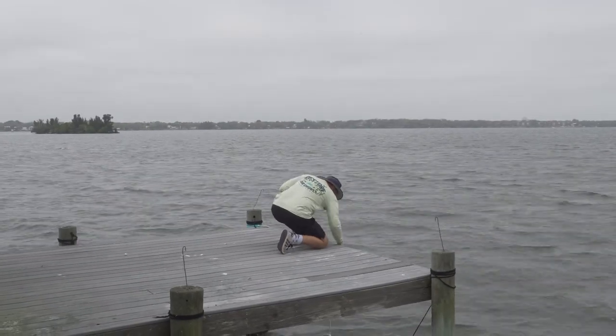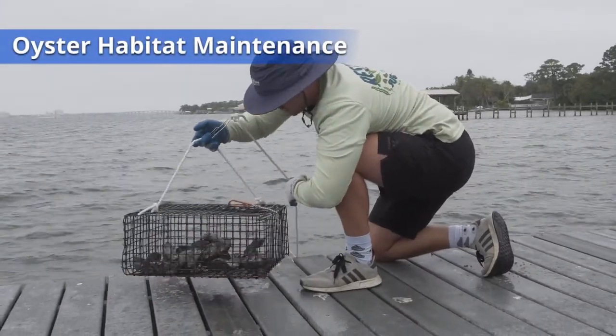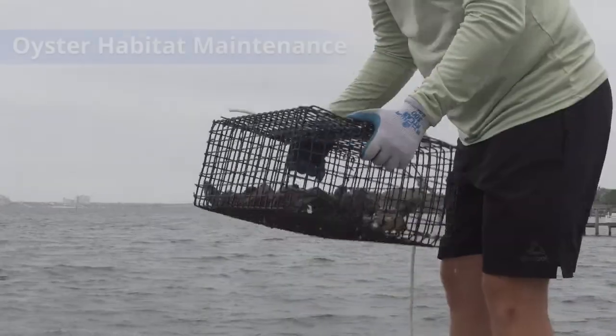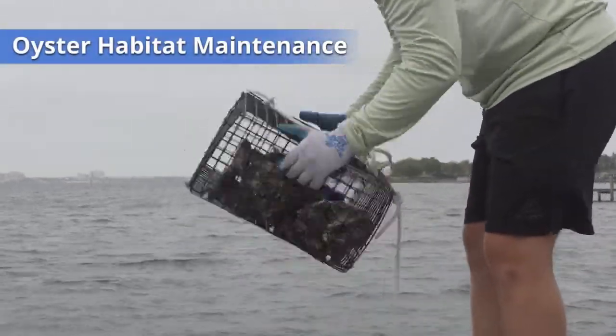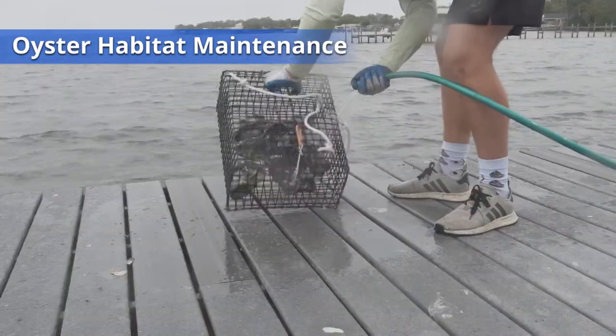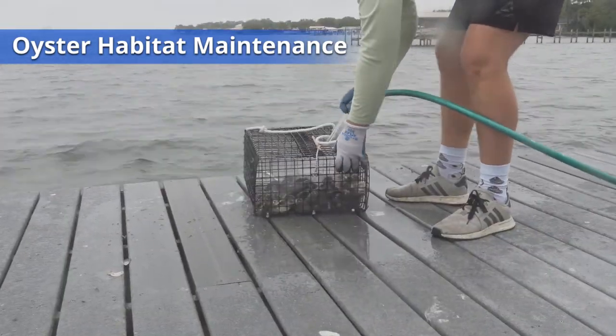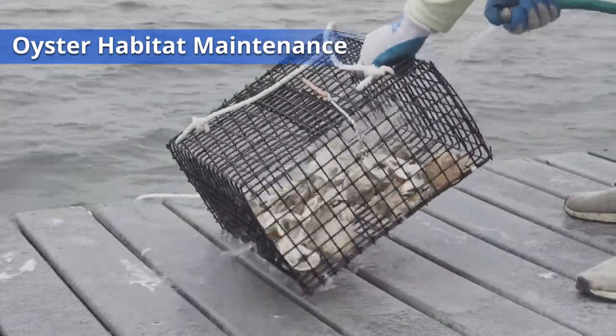At least once a week, you will need to check on your oysters and care for them. First, pull your habitats out of the water. Give them a good shake to make sure they are not growing together or onto the habitat. Place your habitats on the dock and rinse them with a garden hose. Oysters like a fresh water rinse, and a little pressure can also help remove algae, silt, and other fouling organisms.